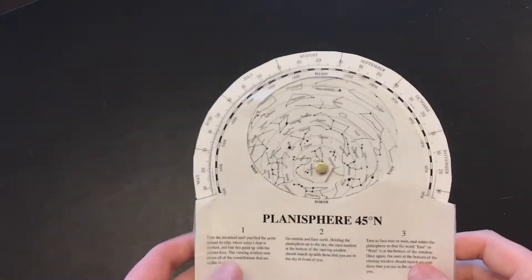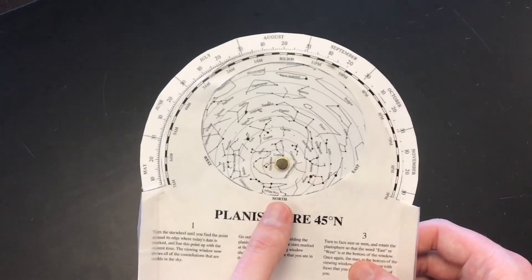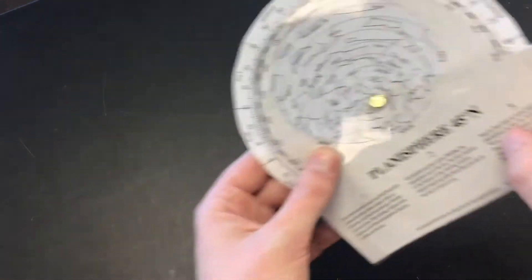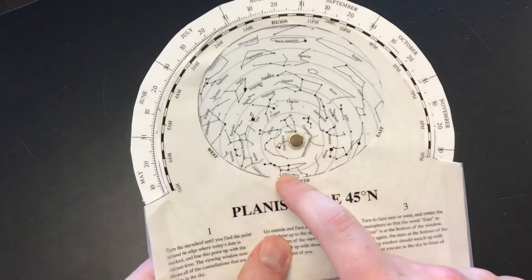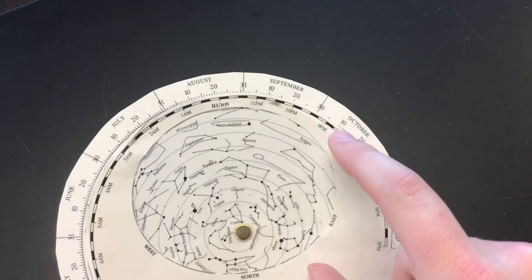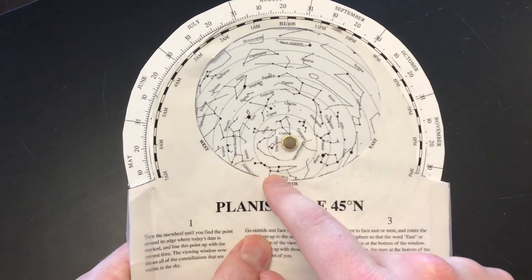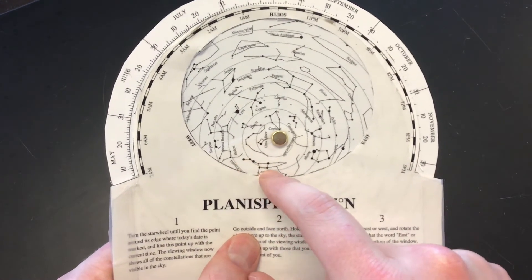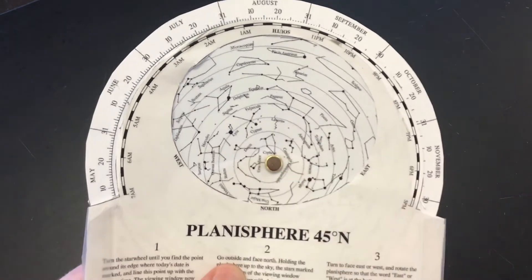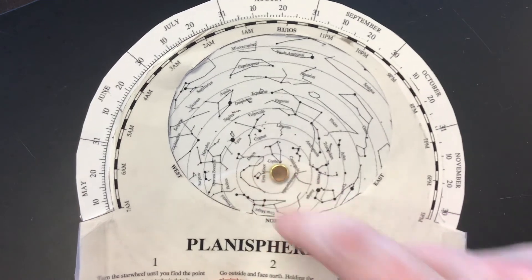That's how you're going to use the planisphere. You can really only start to learn it with experience, so take it outside at night. Hold it with east pointed at the east horizon, west at the western horizon, north at the northern horizon. I would start with north and try to find Ursa Major, which is the Big Dipper — probably the easiest constellation to find. It should be just above the northern horizon at about 10 o'clock. If you find the Big Dipper, you can follow the two bright stars straight up north — your brass fastener is on Polaris, which is the end of the handle of Ursa Minor, the Little Dipper. That's a way to start piecing together the constellations.